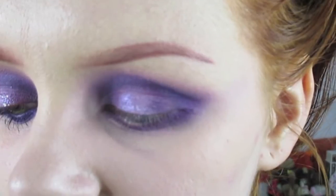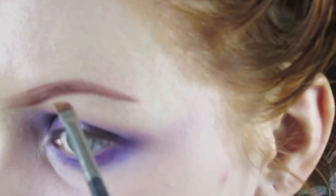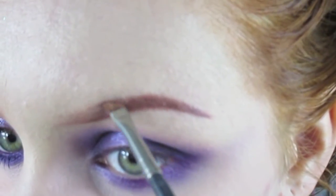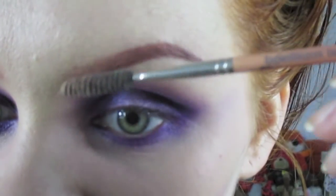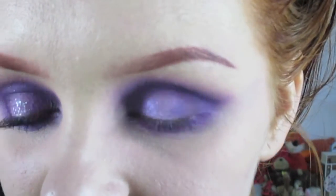Then I just go back into that Bioderma and back into my eyebrow cake and start darkening up. Then I brush my inner corner through so we get rid of most of that product again.